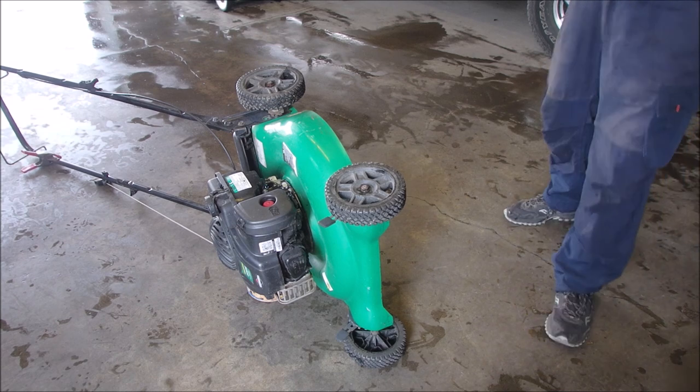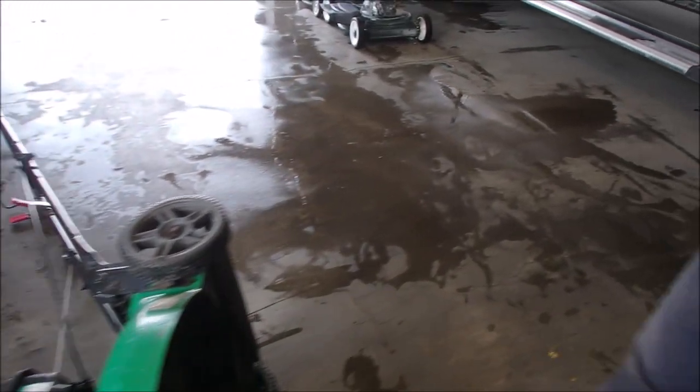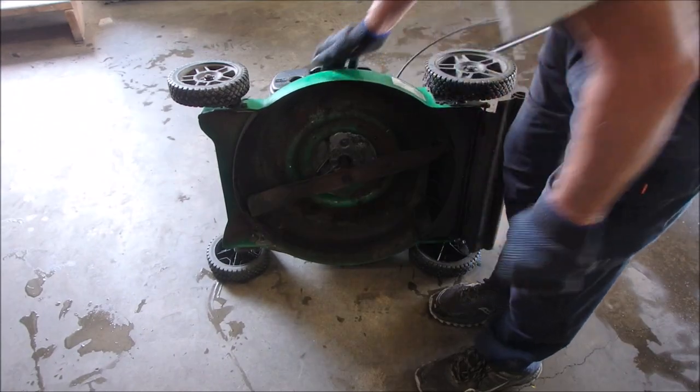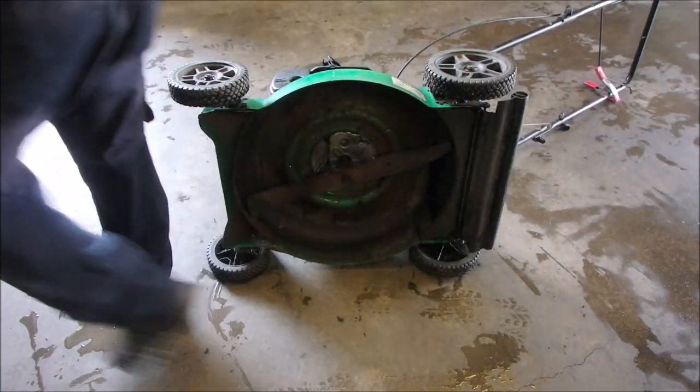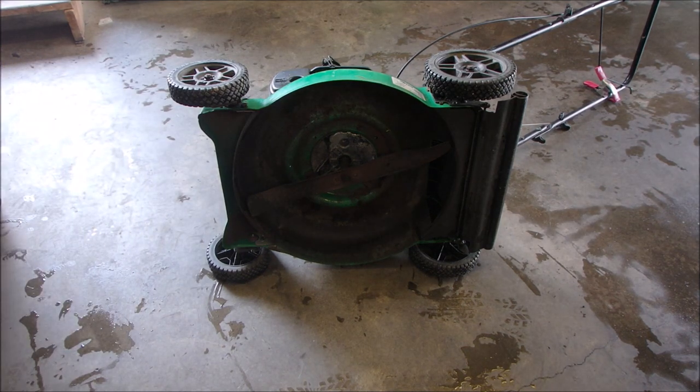Now, we should probably have a look at the blade while we've got this thing without oil in it, and tilt it to the muffler side, right? Got a storm blowing in — we hope. I'm just going to touch it up. Looks like a nine-sixteenths. Possibly a fourteen.